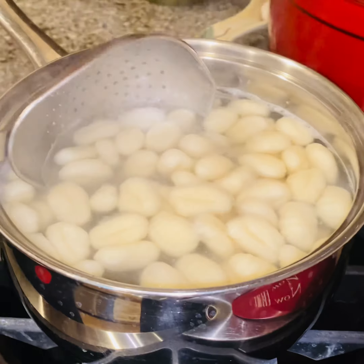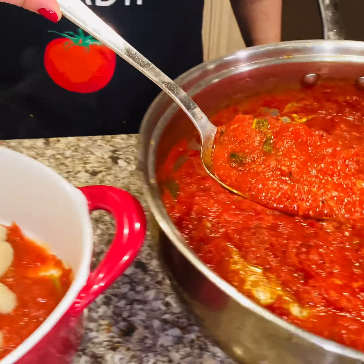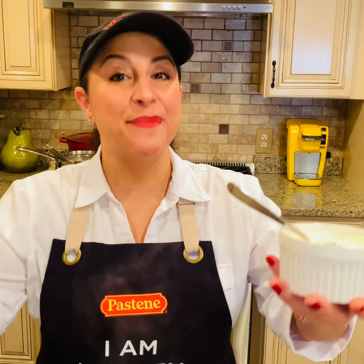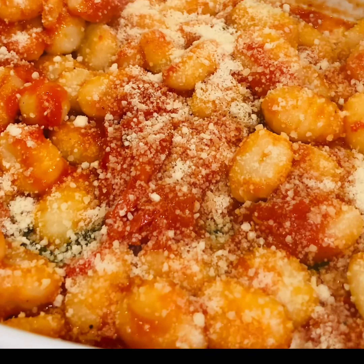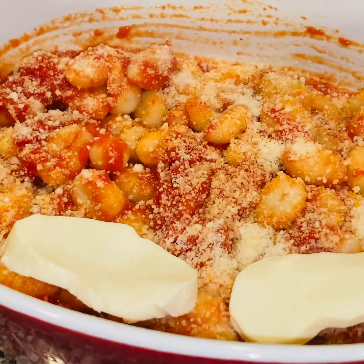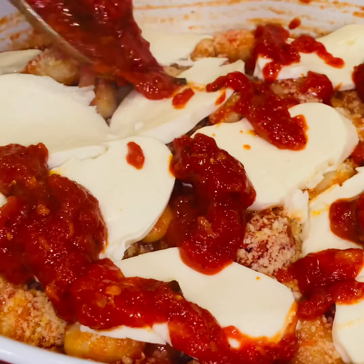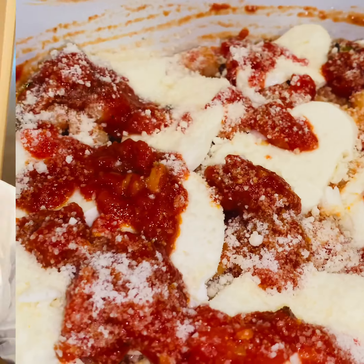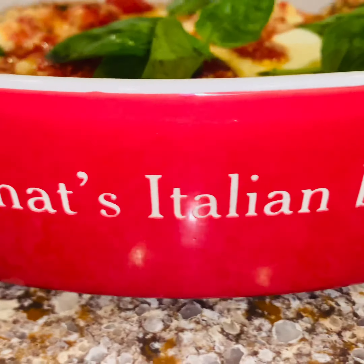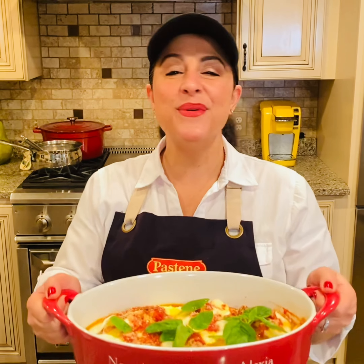Then get a large baking dish and start layering your sauce, your gnocchi, and some cheese. Wait till you see how unbelievable this turns out. Now we're going to add in some pecorino romano — my favorite. Sprinkle on that cheese like the blizzard of '78. Now some beautiful fresh buffalo mozzarella. We're building the dish, we're layering all of the ingredients. A little more sauce, a little more pecorino romano. And then we're going to drizzle it with some extra virgin olive oil. Top with some basil.